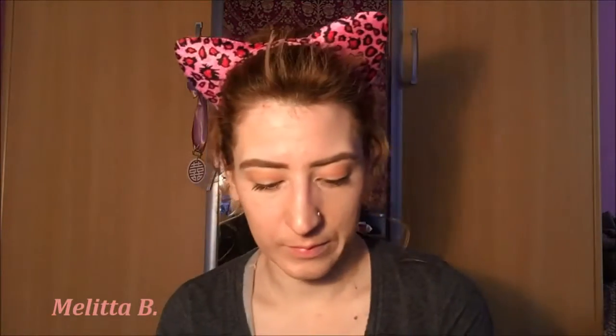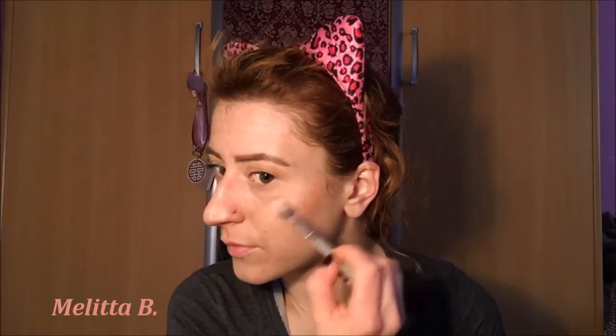Put on one coat of mascara — not more, because you want to look natural. I was thinking about highlighter, no highlighter — but it's me, so of course highlighter! I'm using a very subtle highlighter from Essence, it's a strobing highlighter. I'm just putting it on the high points of my face to make it look a little more glowy. For my lips I'm using a lip cream from Essence as well — a nude lip cream, which is perfect for a no makeup makeup look because it gives just a tiny bit of shine.